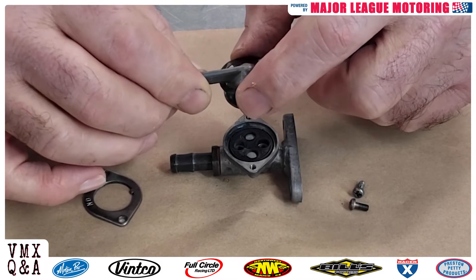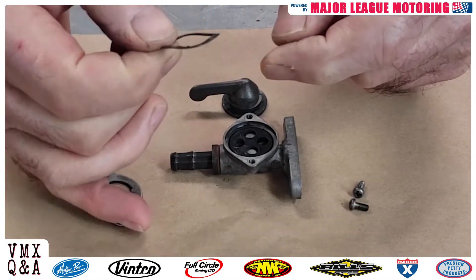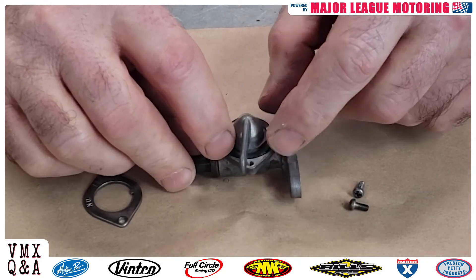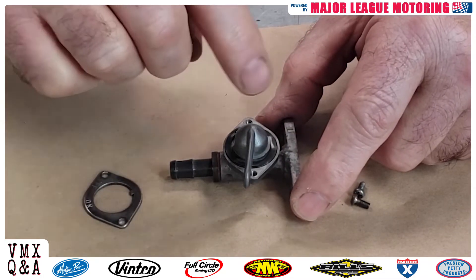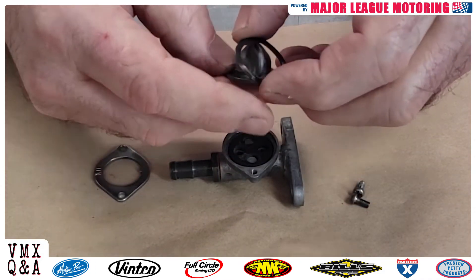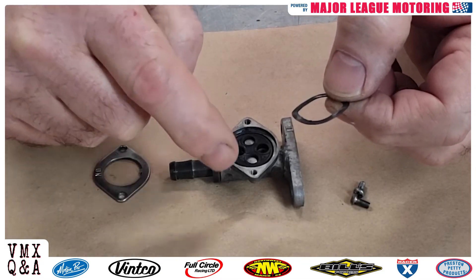But sometimes the petcock actually leaks through the face. Why that happens is because of this — it's called a wave washer. As you can see, it's got a little wave to it as it goes all the way around. This thing wears out. The purpose of this, obviously, when you put it all back together again, is to hold this valve tight onto that rubber gasket or diaphragm underneath there. And once you put it all back together with the screws, it keeps this thing nice and tight. After years of turning it on and off, these things can wear out — they can get a little bit thinner, lose that wave, get flat and weak. And that's what causes your petcock to leak right out of the face.